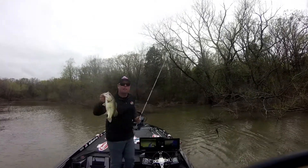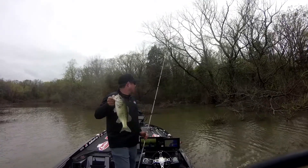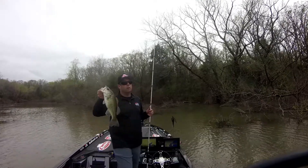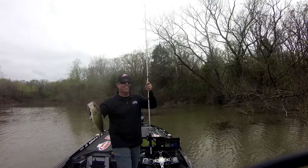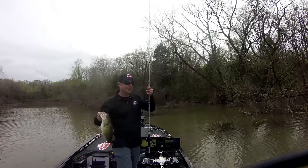We've caught them in the grass and caught them in the wood on the swim jig. It's just like a jig — you can throw it in by hardwood, let it sink, catch them on the fall. You can swim it and catch them like a spinner bait. Swim jig with the Havoc Grass Pig — grass or wood — catch the pigs.